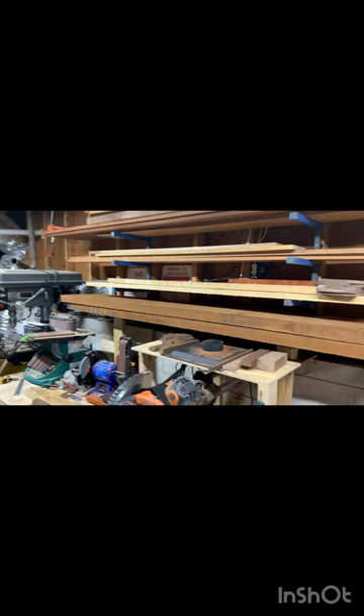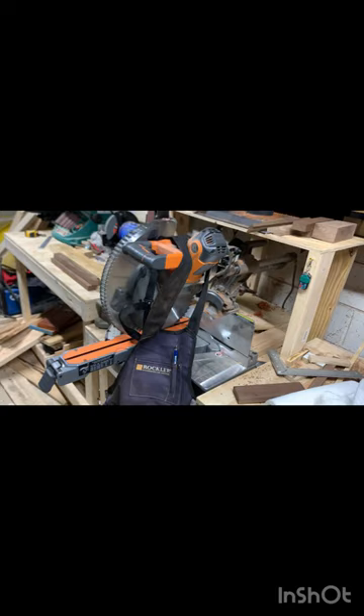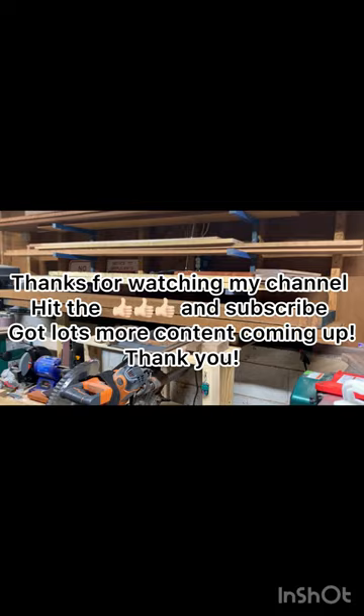That was kind of a pain to get up on the shelf, having to hang over so far because of these benches — it's just the setup I have to deal with given my shop space. But there you have it. Can't wait to start working with it and build some really nice stuff. I think it's going to be great. We'll be back — thank you.